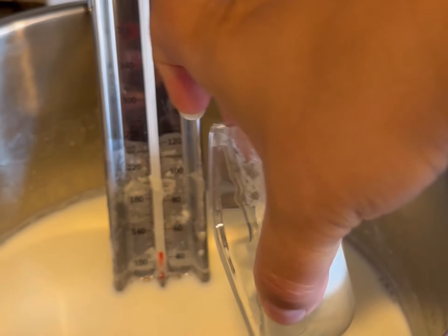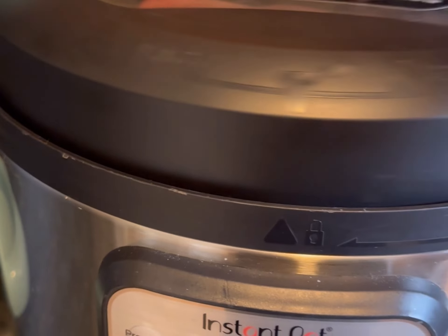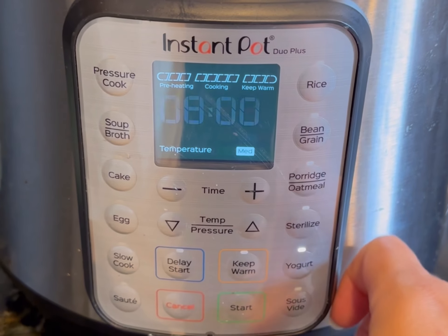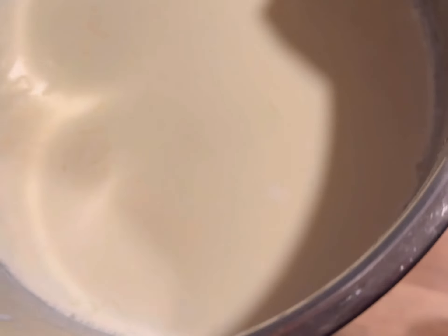Take the liner out so it cools faster, and then add in your yogurt starter after it's reached 110 degrees. Then use the yogurt button again and this time set it for eight hours — you can do a little bit longer if you'd like, but eight works for me. It's not going to pressurize, and that's okay.